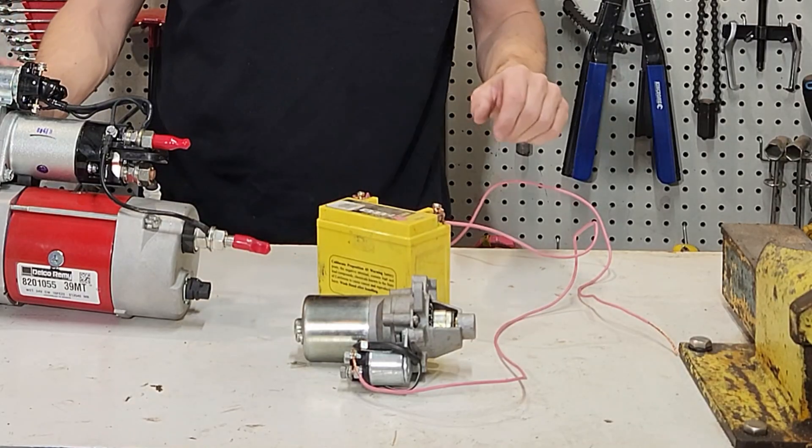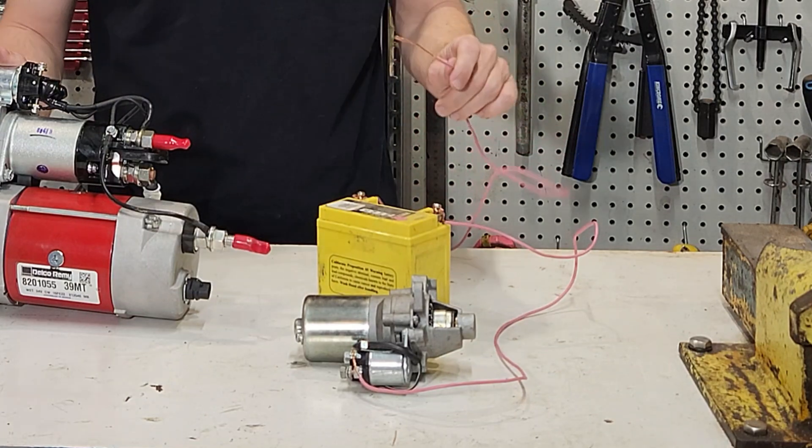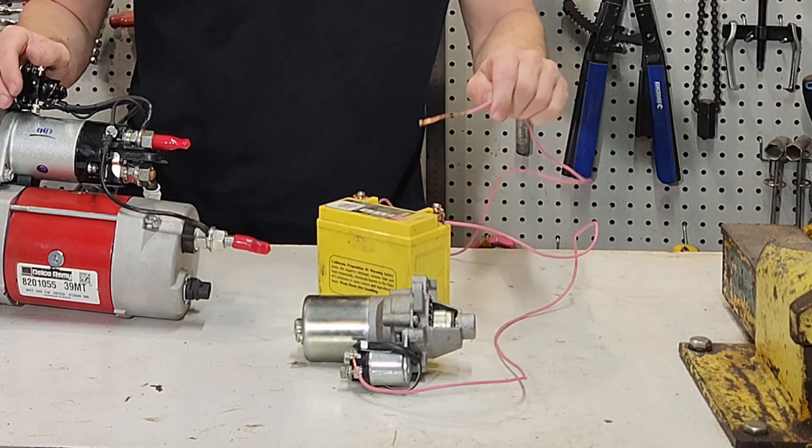On this one here, if we bypass the solenoid and use direct current from a battery earthed against the body of the starter motor, we should be able to turn the starter motor over.